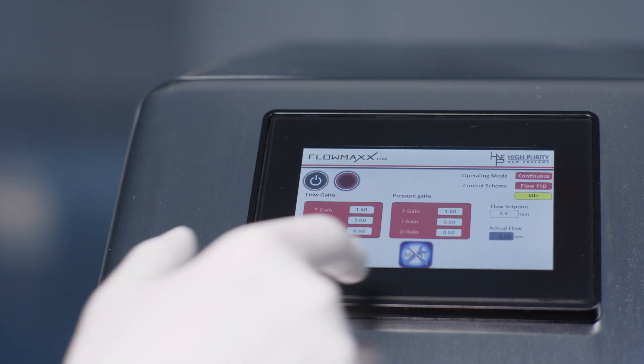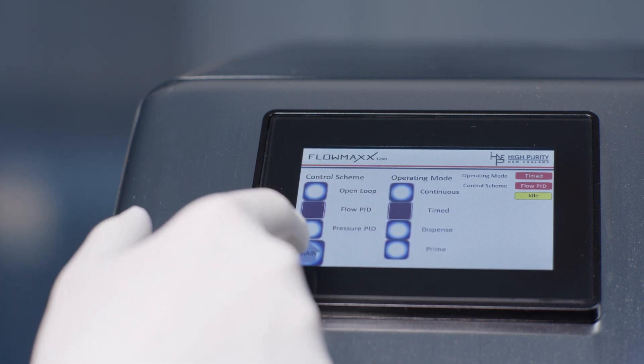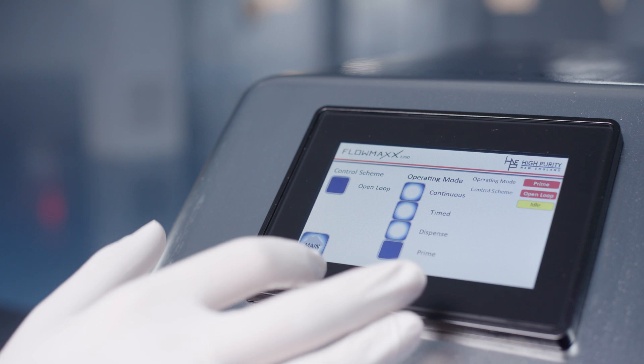Easy to use, featuring sensor integration, increased flow capability, and advanced touchscreen performance with four unique modes of operation.